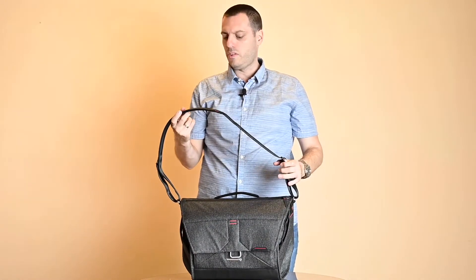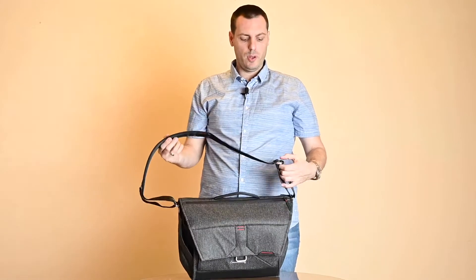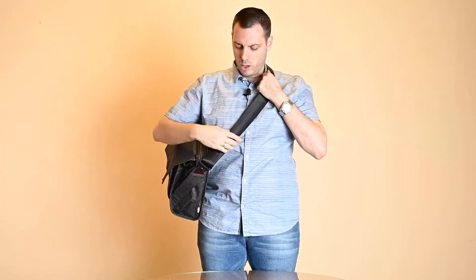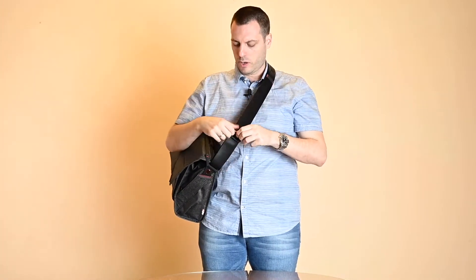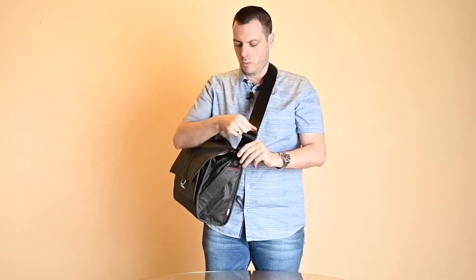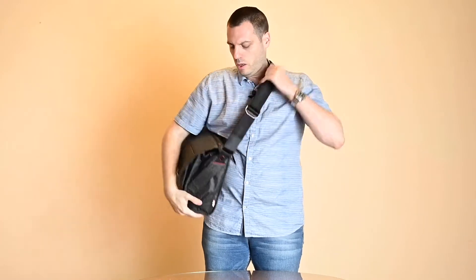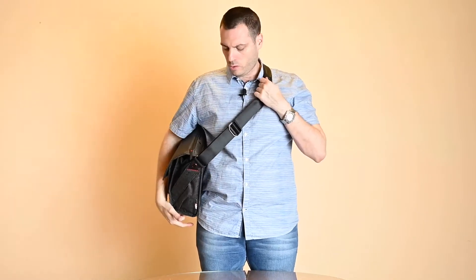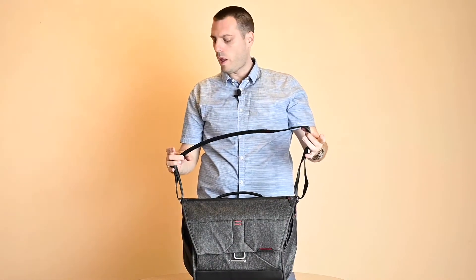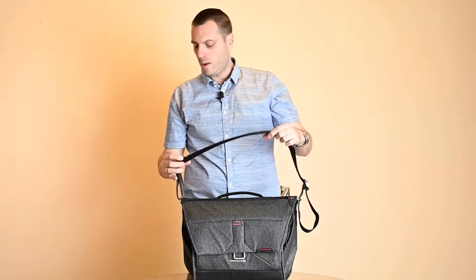The strap is the same as a Peak Design camera sling strap, so the same functionality is available. You can adjust the strap very easily. It's even easier to adjust when the bag is on your shoulder than when it's down. It's a high quality strap and it's an excellent feature of this bag.